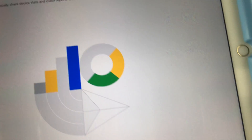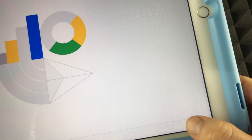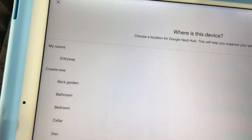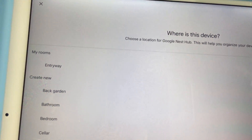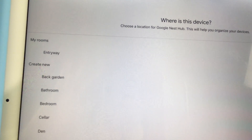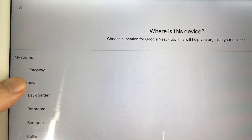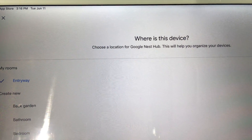Now it's going to ask where you're going to place this device. You can always change this later on, so if you move it around don't worry about it. It's just to keep yourself organized. I'm going to put 'Entryway' for now and tap Next.